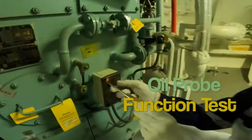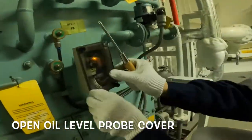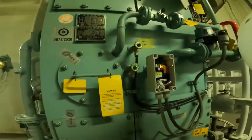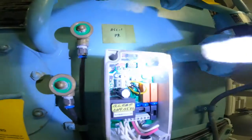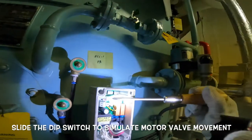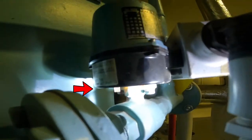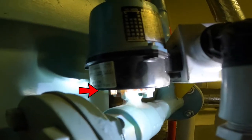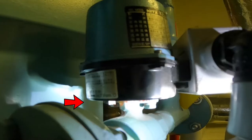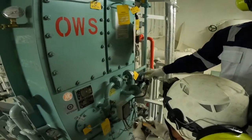For the oil probe function test, open the oil level probe cover and slide the diff switch to simulate motor valve movement. Once done, feed back the probe cover.